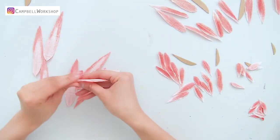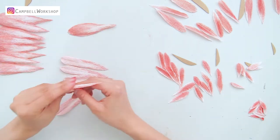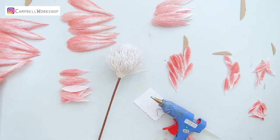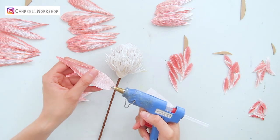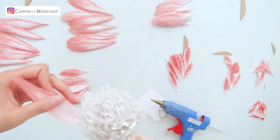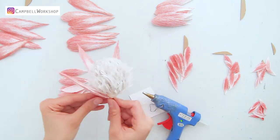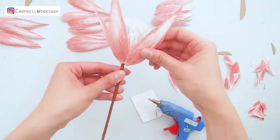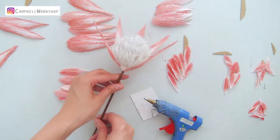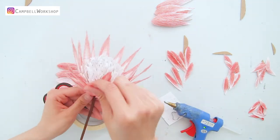Now we move on to shaping. Expand all the petals a little so the bottom is a bit curvy — do the same to all the petals. Take the flower center out and attach them from the biggest petal to the smallest. Add a very generous drop of hot glue at the bottom of the petals and place the petals evenly on the bottom of the flower center. Then alternate the petals with all the other layers until you have reached the bottom.